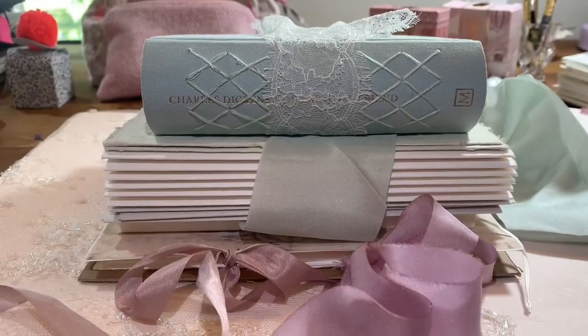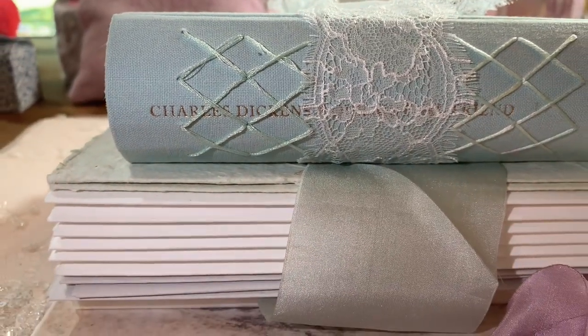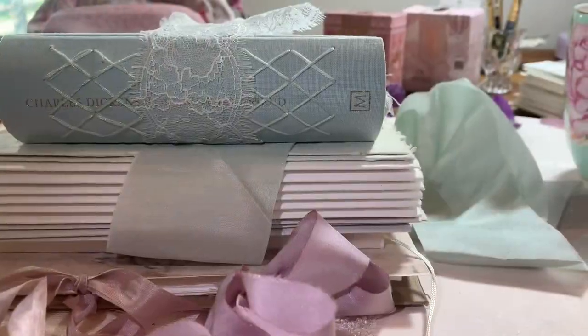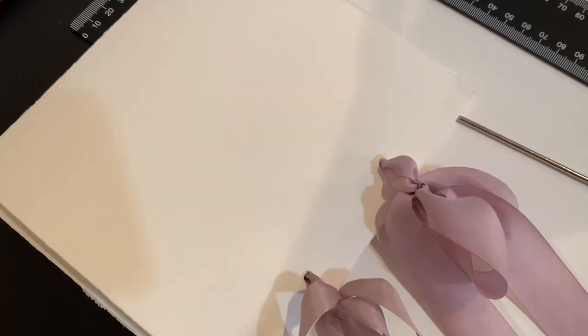Hi guys, welcome to today's video! Today we're creating a sketchbook — a really simple and beautiful one. You can see here a little pile of some sketchbooks we have created or are going to create. They're a bit more complex: the top powder blue one we've done on the channel, the middle one we're going to do, and this one is just a really beautiful and easy one to make.